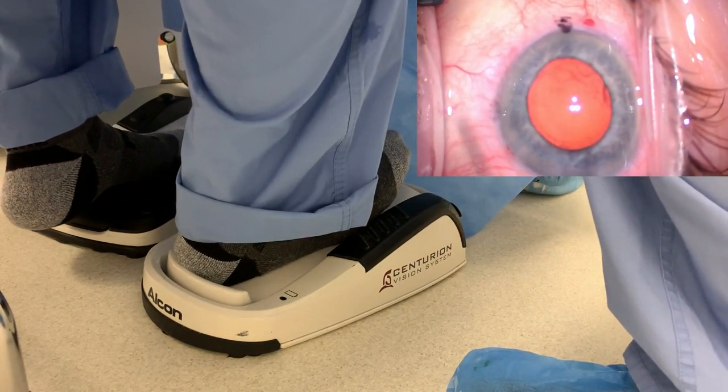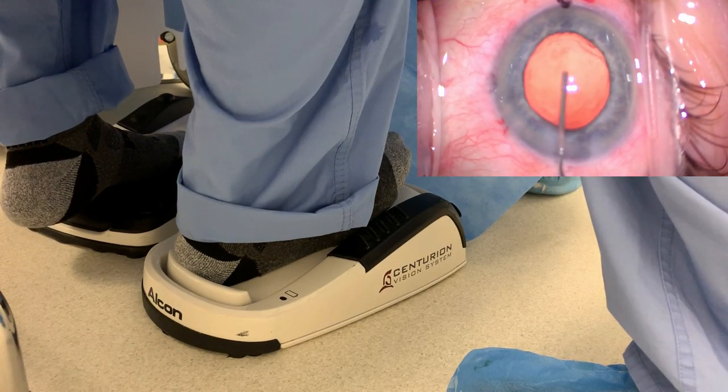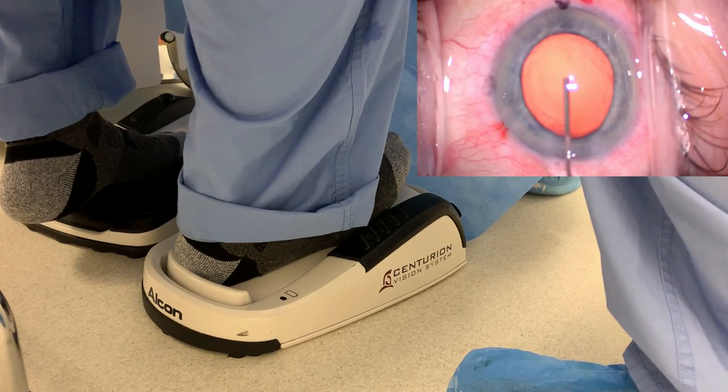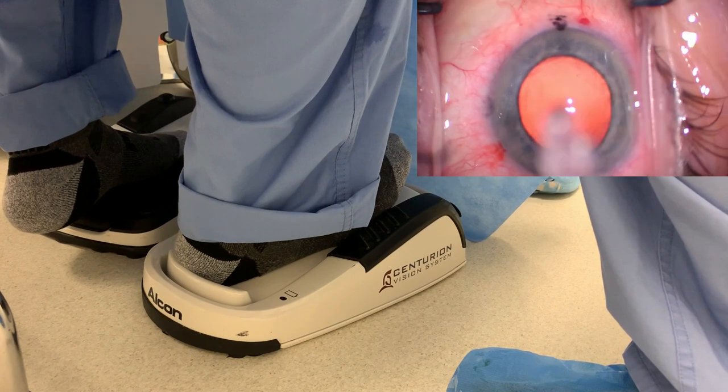Tap the pedal again — you saw that? That portion of my pedal allows me to advance the phaco machine to the next setting. Now we're on viscoelastic removal — high vacuum, but also not high flow, to wash out the viscoelastic. There's the viscoelastic fill and the capsule back in.